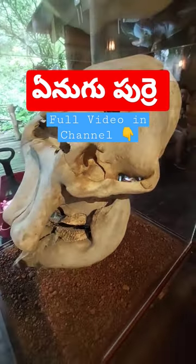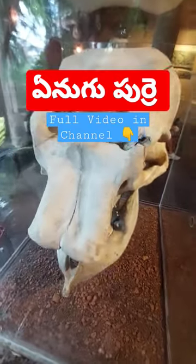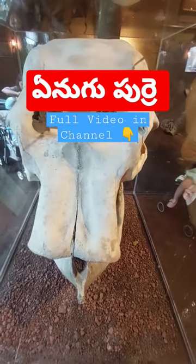This is a full video. This is a Zoological part of Singapore.